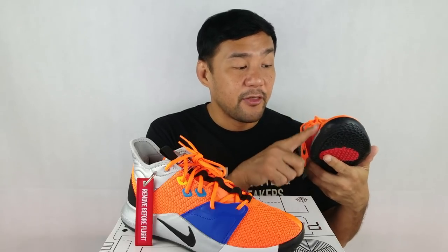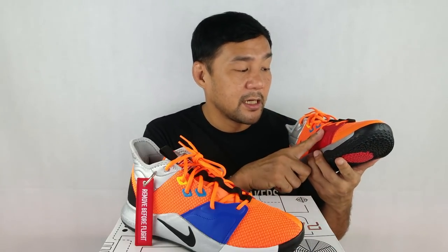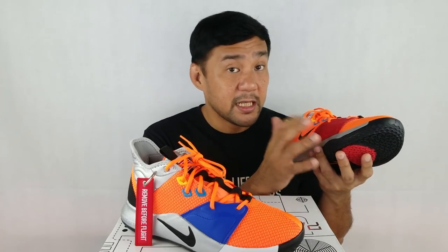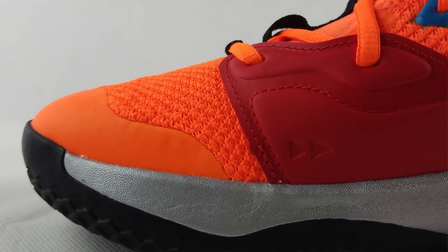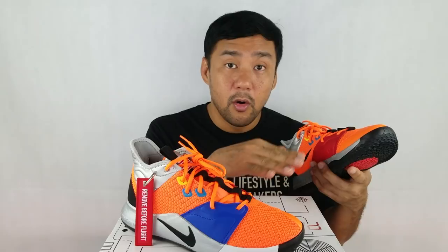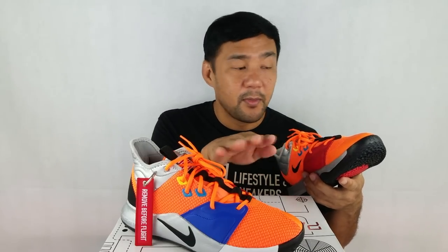There's a leather overlay on the toe area to protect your toes. On the forefoot area, where the previous model had a strap, this time they call them wings. They're on both the lateral and medial sides — on the medial side it's red, and on the lateral side it's blue. It's a very stiff material that holds your forefoot in place so your foot won't slip off the shoe.